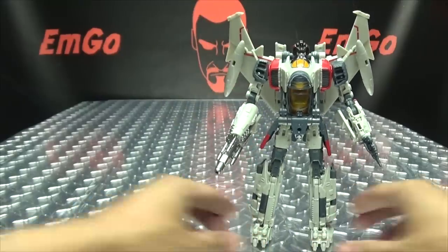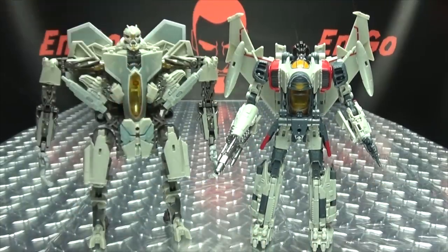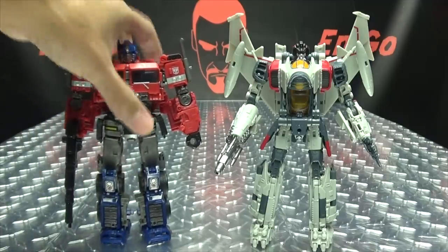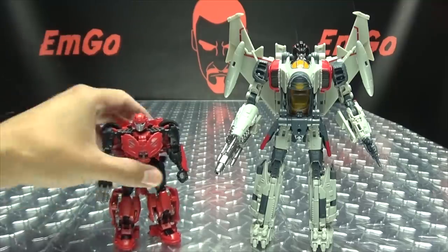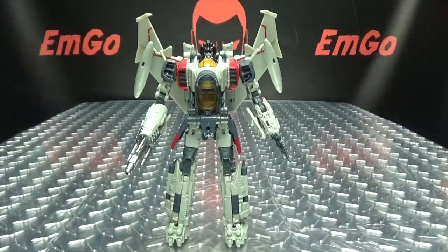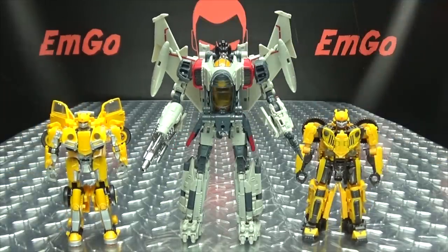Now for comparison — here he is with Studio Series Starscream, with Nitro Zeus, with Bumblebee Movie Prime, with Cliffjumper, with Shatter and Dropkick, and with the two Bumbles. So there you go.